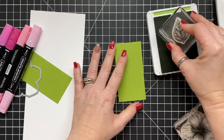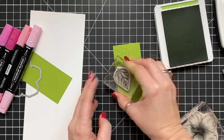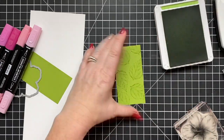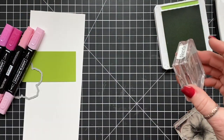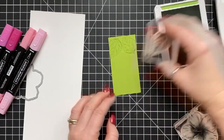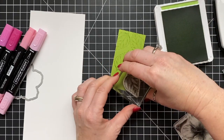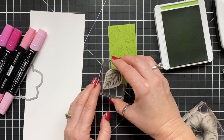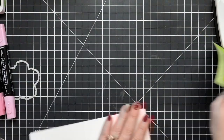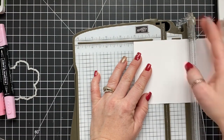This card is cut at four inches by eight and a half. I'm taking the little leaf image in the set and stamping it randomly on two pieces of Granny Apple Green in Granny Apple Green ink. Just a note — if you need any of these supplies, there is a link below the video. Several of the items will not be available until the new catalog launches on January 3rd, so if you're watching this after January 3rd, you're good to go.